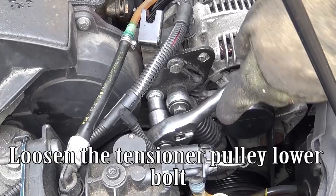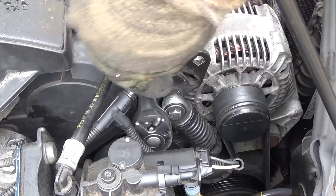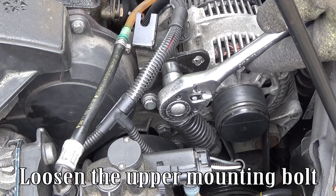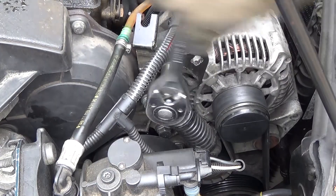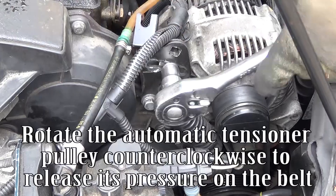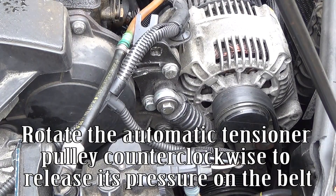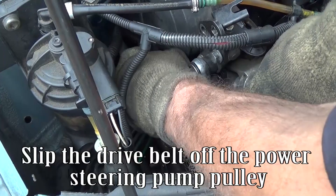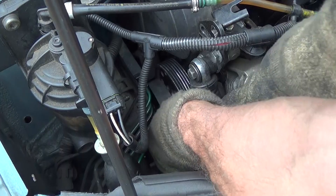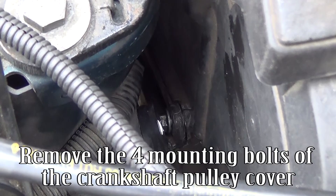Loosen the tensioner pulley lower bolt. Loosen the upper mounting bolt. Rotate the automatic tensioner pulley counterclockwise to release its pressure on the belt. Slip the drive belt off the power steering pump pulley. Remove the four mounting bolts of the crankshaft pulley cover.